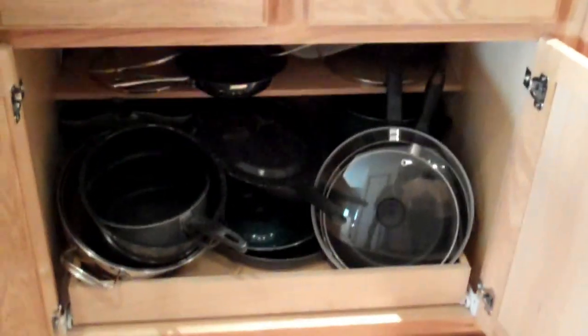Today we're going to work on organizing pots and pans. Does your counter, underneath your counter, look that bad like ours does? There's junk everywhere — piled in. You pull one pan out and you've got a big ol' fat mess.